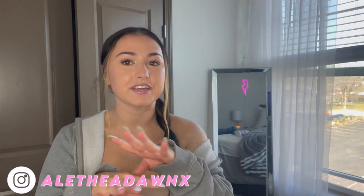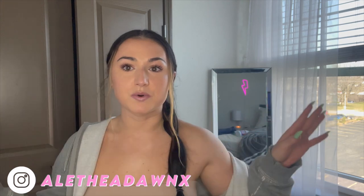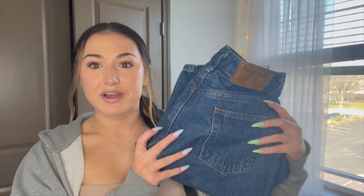Hello YouTube, what is up! My name is Alethea Dawn. I know you guys are here to watch me DIY these jeans, but before I get into it I just want to remind you guys to subscribe and make sure you are also following me on my Instagram so you can see how I style these and so we can stay connected.